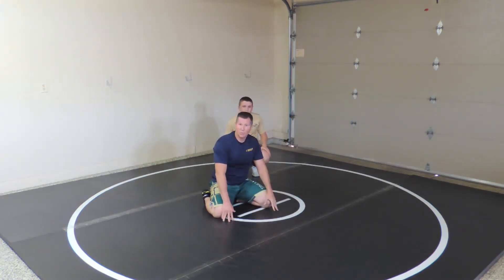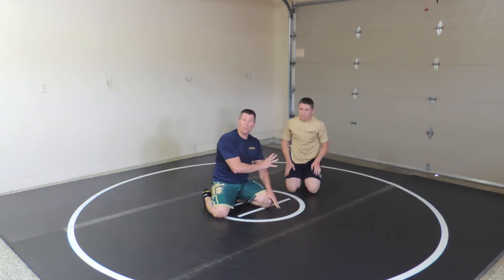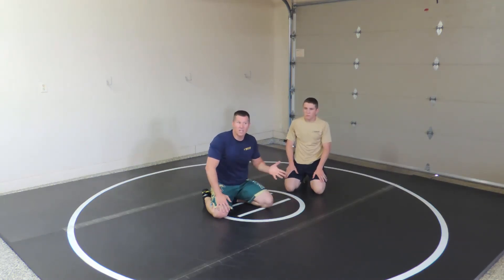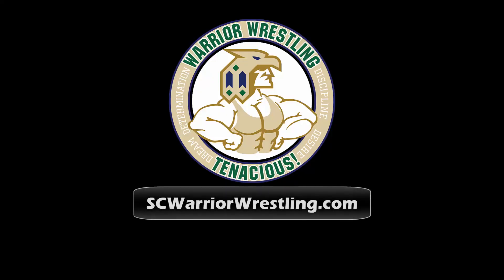Again, there might be five other moves I can show you from there, but if you can focus on that one — clear the arm bar and continue wrestling — that's about as good as you need to get with that. We'll see you on our next video.